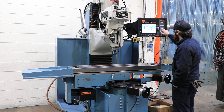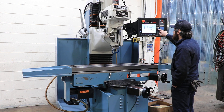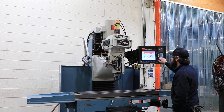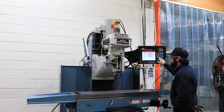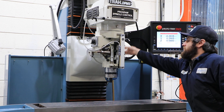It's a 40-taper spindle with a Torque-Rite air-actuated power drawbar, running from 40 to 5000 RPM. Nice features include a glass scale option for more accurate feedback, electronic handwheels with tracking, advanced features in the control, and AutoCAD DXF support.